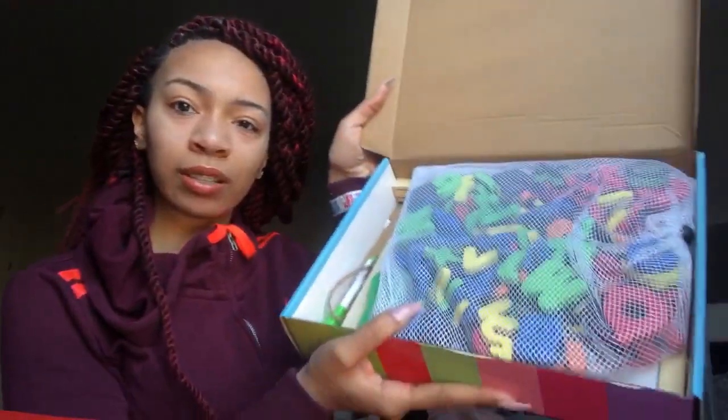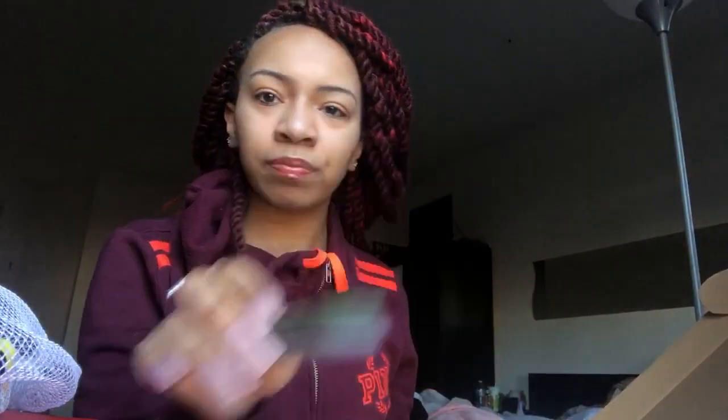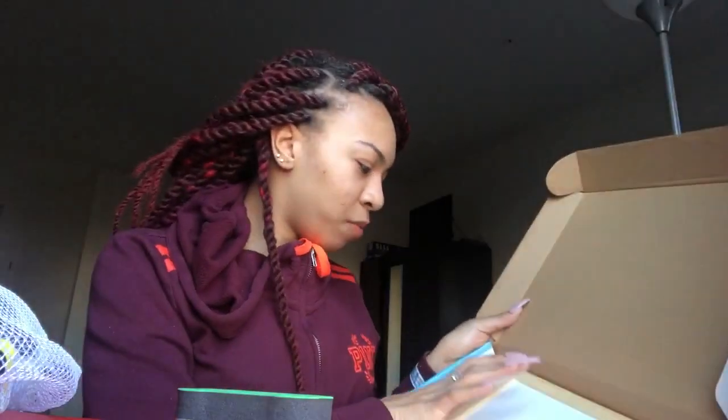This is how the inside looks. It comes with a little carrying case, which is really helpful. And then there's also what I'm guessing is an eraser, and it comes with a board.